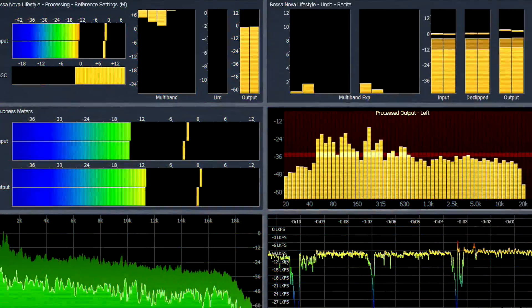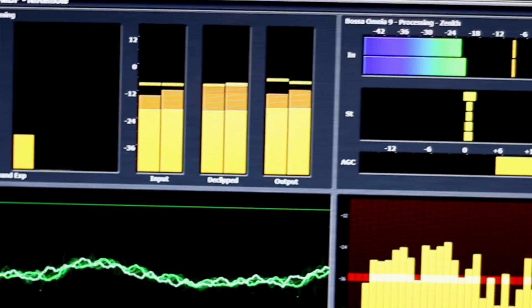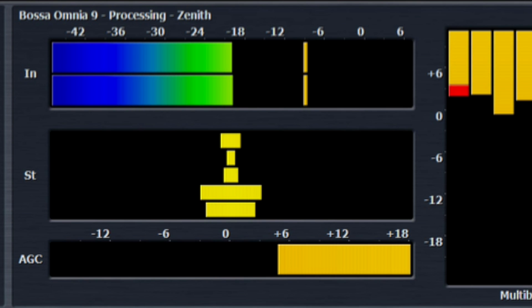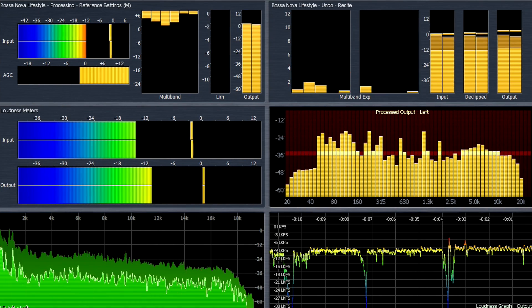With optional Omnia 9 audio processing, you get Leif Clayson's Undo and De-Clipping technology. Undo corrects over-processed source material, while the De-Clipper actually restores clipped audio peaks. Omnia 9 includes a three-stage AGC, sidechain EQ, plus program-dependent multi-band compression and look-ahead limiting.